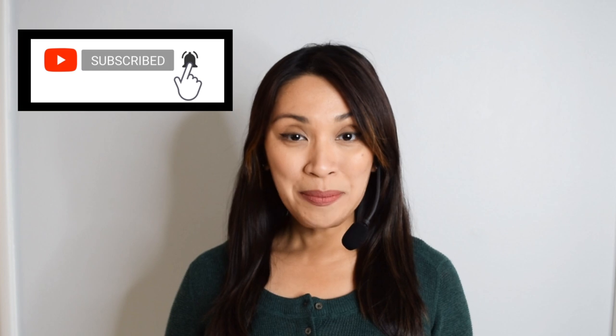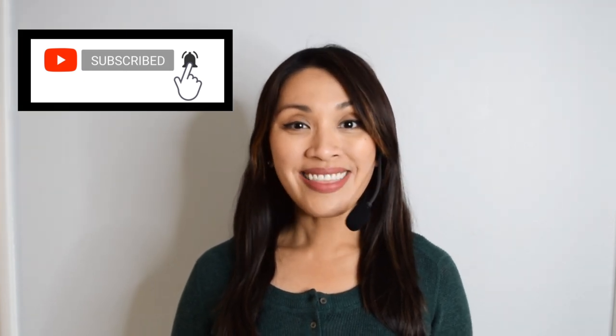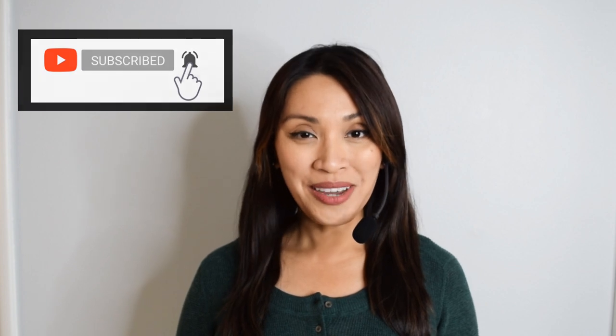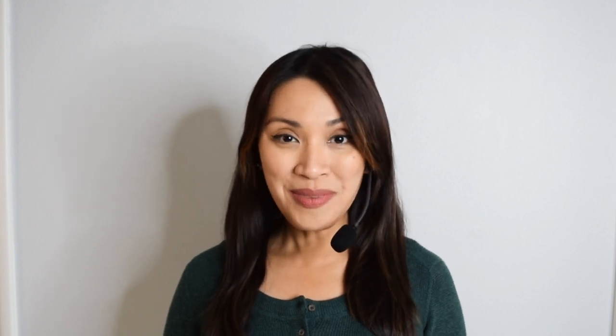Before we start, make sure you're subscribed to the channel. Hit that subscribe button and the bell icon next to it — that is your notifications, so you don't miss any of my videos. If you haven't already done so, please check out my membership site, Yoga Upload Plus at yogauploadplus.com. You'll find exclusive yoga classes not available here on YouTube, plus access to daily yoga challenges and yoga programs.